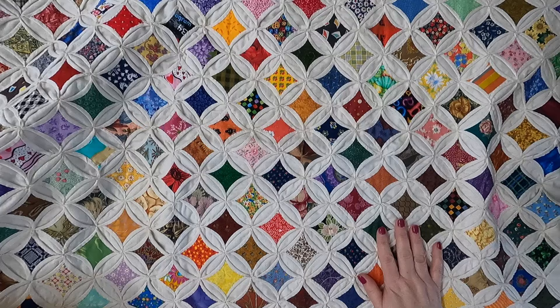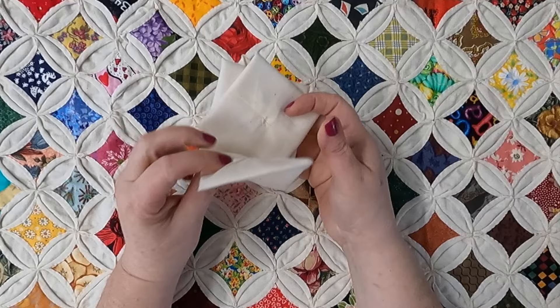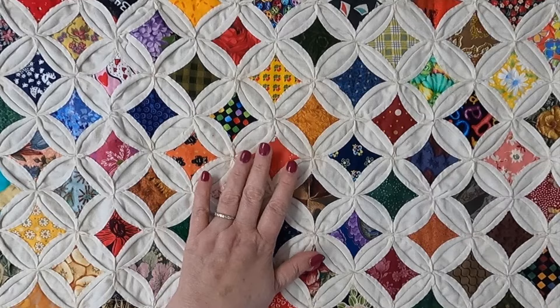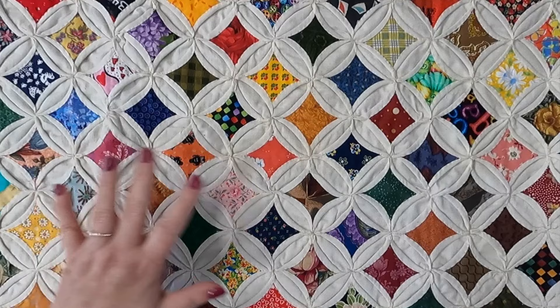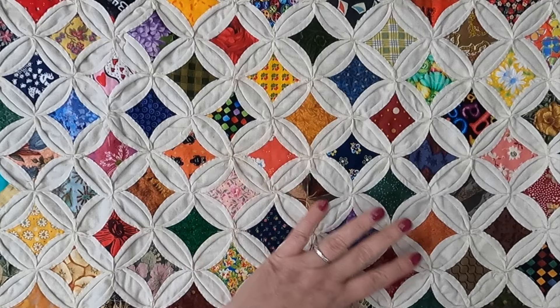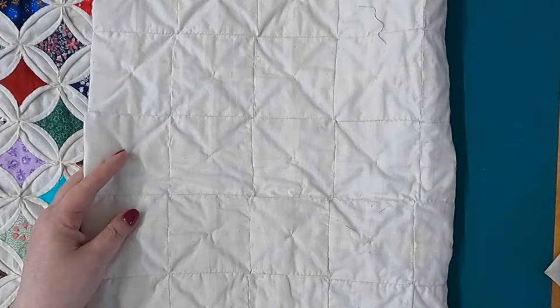Let's start by looking at how this is made. This looks a little bit more complicated than it actually is. It's made from these little units or pods that you can see here. You sew these together and then you get the space for your color or whatever feature fabric you want. I'm going to turn this over, but before I do, I'm going to warn you that I've been working on this quilt forever. So there's some workmanship issues because when I started making this 25 years ago, I was a new quilter and I didn't know exactly what I was doing all the time.